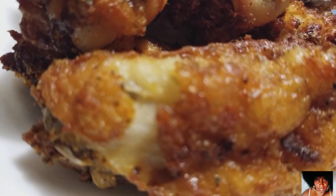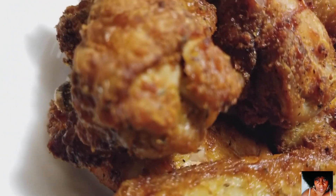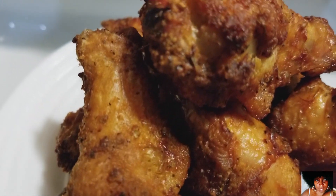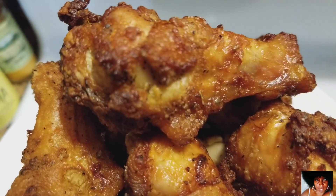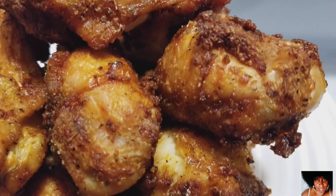And here you have it — the easy air fryer naked chicken wingettes, my way. The crispy and seasoned chicken that's not cooked in oil and dripping with grease. This air fryer and my chicken wingette recipe is a perfect pairing and combination.